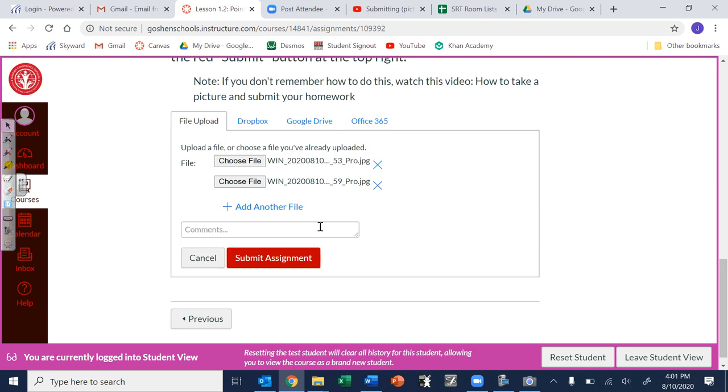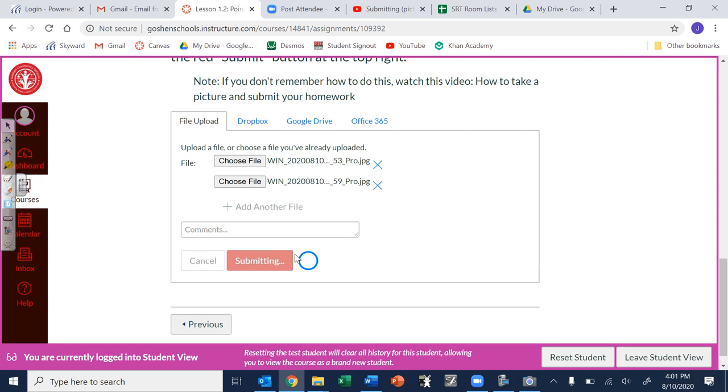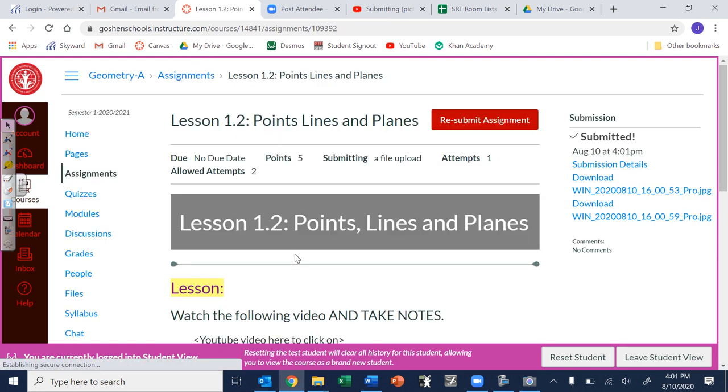If you want to leave a comment you're more than welcome to. When you're all done just hit 'Submit Assignment' — that is it. That way I can go through the assignments, look at them, and give you points for those.